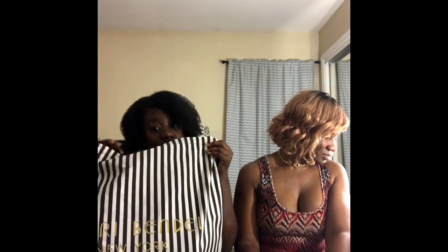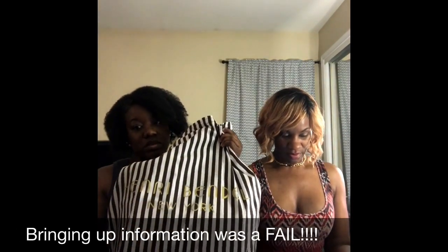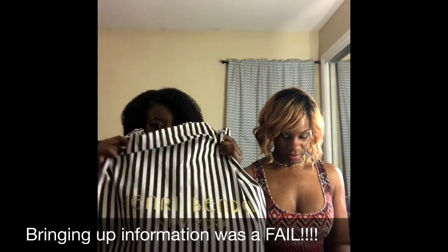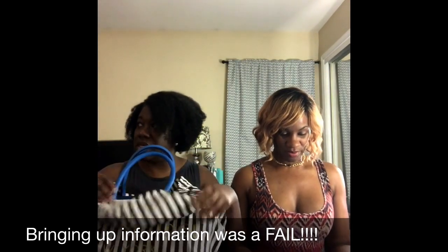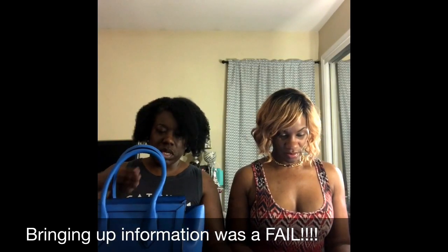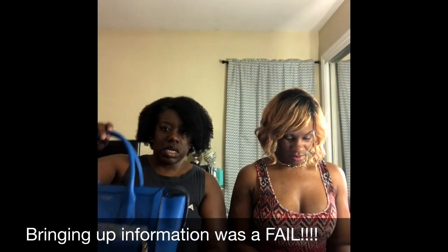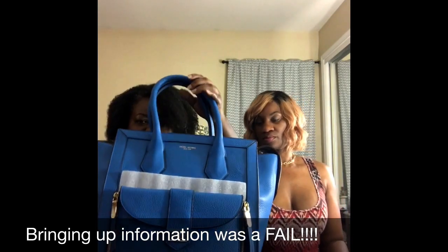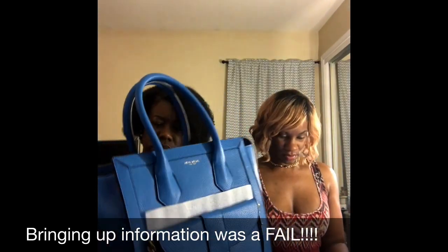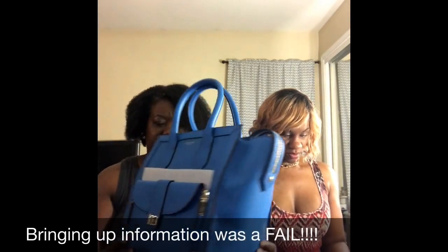Ladies and gents, let's do the big reveal. Today I'm going to show you my brand new Rivington Convertible Tote, again in the Centennial print, which is Henry Bendel's signature print. I opted to get the color Indigo Bunting — a nice, gorgeous kind of peacock blue. Gorgeous color for the summer.